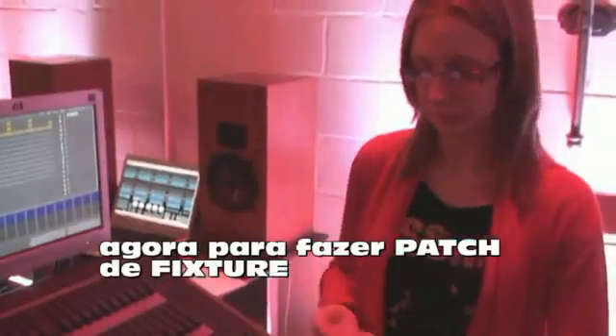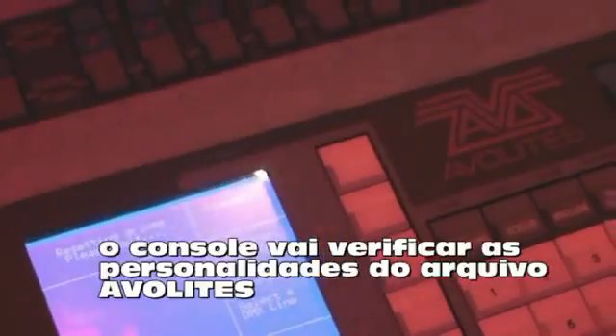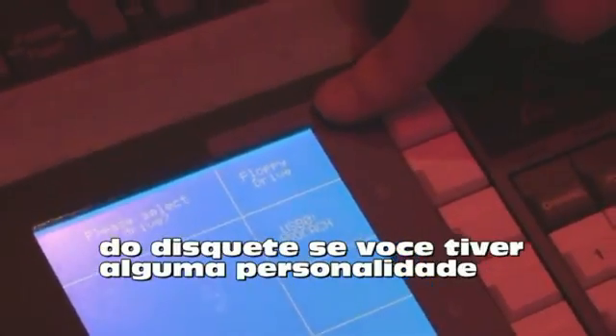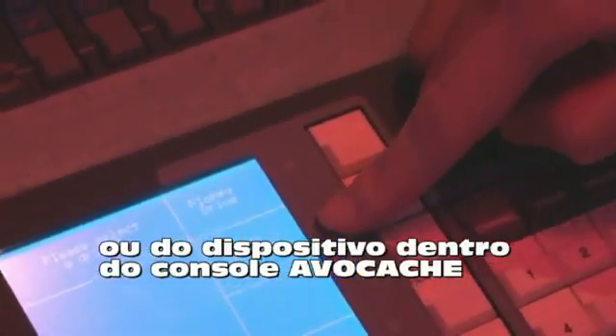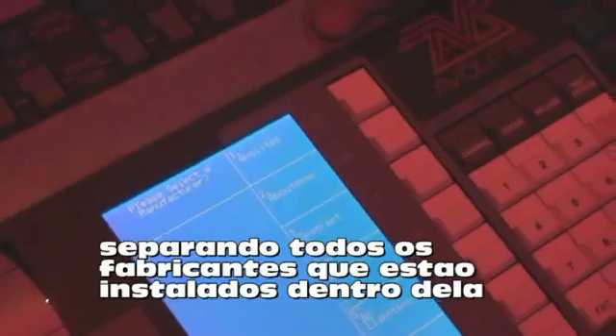Now to patch a fixture, we have to come out of the dimmer menu and go into choose a fixture. So if I press quit on this menu, it'll take us back to the root patch menu — the first one we saw when we pressed the patch key. We'll now select choose a fixture. What happens now is the desk will look for all the personality files that Avolites have written. There are two locations you could get these from: the floppy drive, where you insert your own personalities, or the hard drive inside the desk — the cache file. I know all the personalities I need are inside the desk, so I'll choose the cache file.